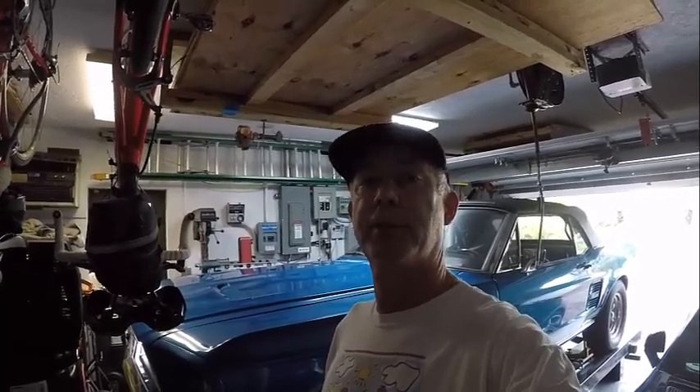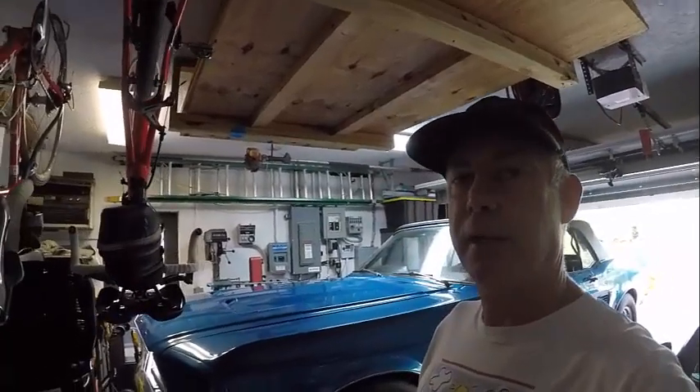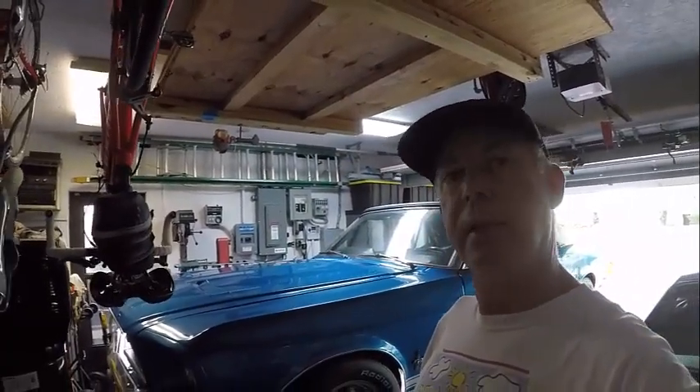Hello, I'm Brett. I'm the Mensa mechanic, and yes, I am a member of Mensa. Like many Mensans, I enjoy solving puzzles. I tend to gravitate more towards the physical puzzles, such as fixing cars, and today we're going to solve the puzzle of aligning the front end of a 1967 Mustang.